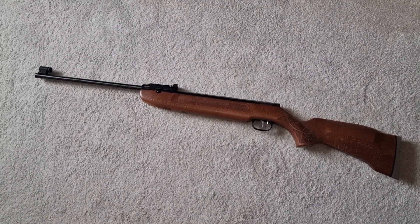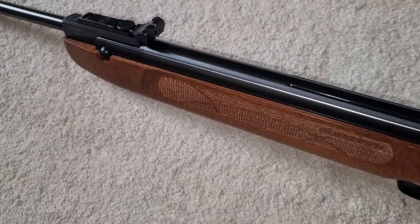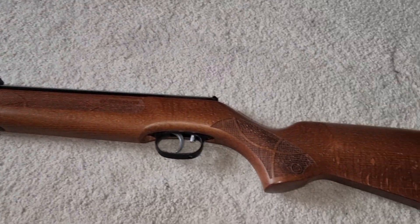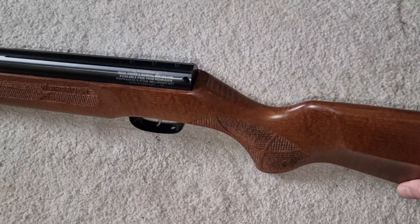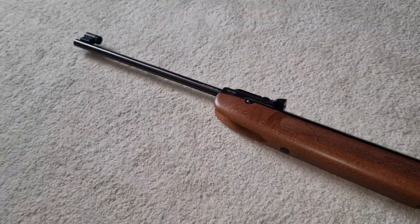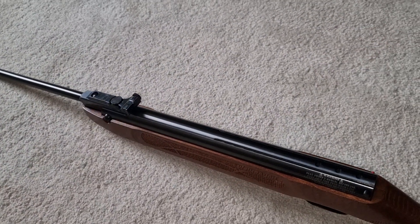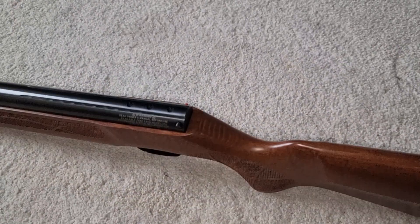Later the 77s and 80s followed, so Weihrauch had a bit of a rebrand in Britain and it's now called the 99S — their entry-level springer, the cheapest springer in the range. There might be one slightly smaller, the HW30, which is more of a kid's rifle. This is certainly the cheapest full-sized, nearly full-power sporter they do. It's quite compact, fairly light — probably weighs about seven and a bit pounds, which is pretty light when a 35 comes in about a pound heavier and a 77 heavier still.